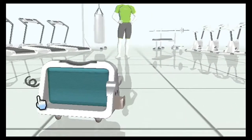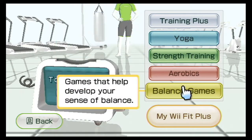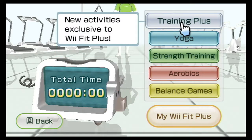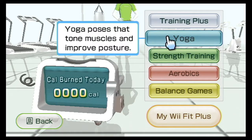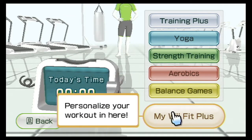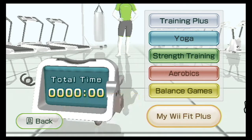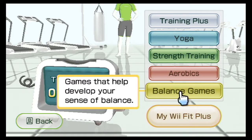This is really where the meat of the game comes in. Basically you have all these different modes: there's Training Plus, which is stuff that was added to the sequel; there's Yoga Moves, Strength Training, Aerobics, Balance Games, and My Wii Fit Plus, where you can personalize. But Becca, we wanted to try out Balance Games, right? Yeah. All right, Balance Games it is.